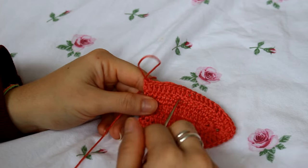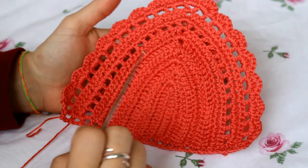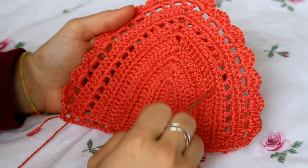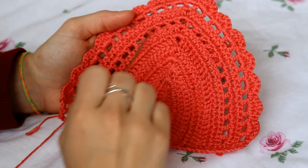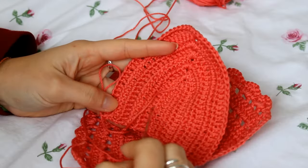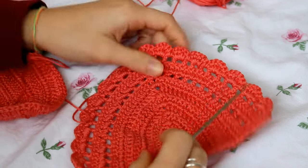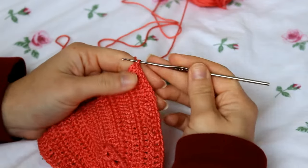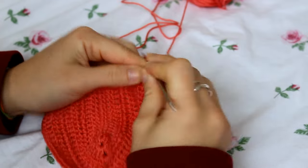I'm doing six rows for the first part. I'll show you this part of the cup first and then come back to show you the design. Now I've completed all six rows for the first part. For the second part we're going to create the square design — to do that, create a chain of four.